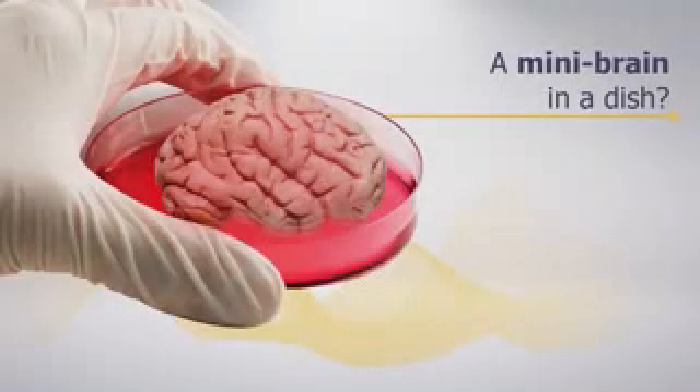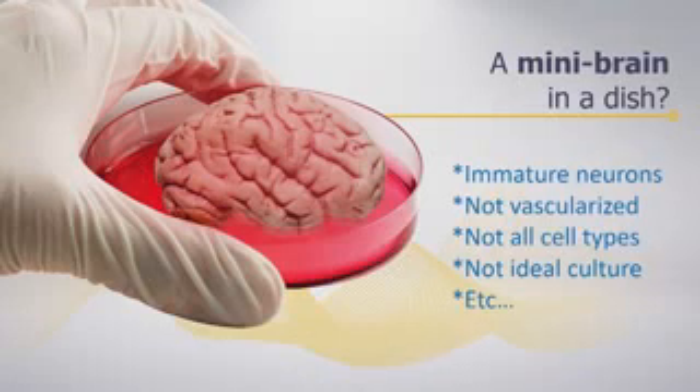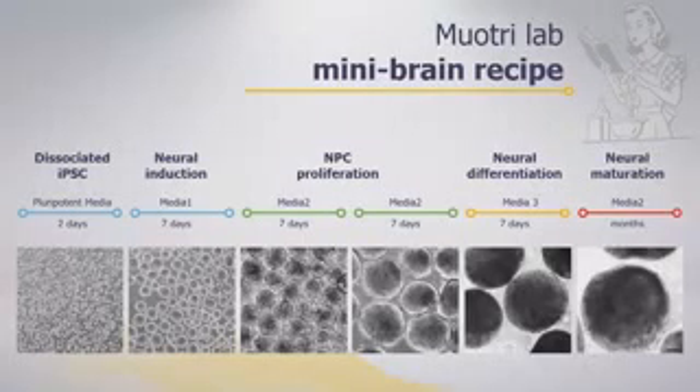We use this technology of mini brain in a dish, which has several limitations. Most protocols deal with immature neurons; these structures are not vascularized, not all cell types are represented, and we don't even know if we're growing these cells in the right conditions. What my lab does is take time to optimize these protocols. We've spent about three years optimizing a novel protocol to keep brain organoids alive for months if not years.